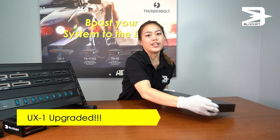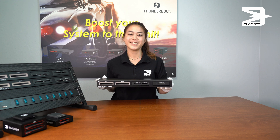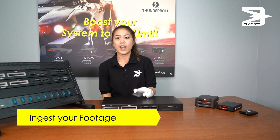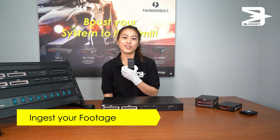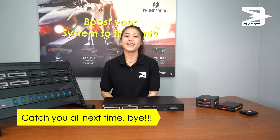And now here is your upgraded UX1 with your new RED Mini Mag module. You can now adjust your footage using your RED Mini Mag through your BlackJet UX1. Catch you all next time in the next video. Bye!